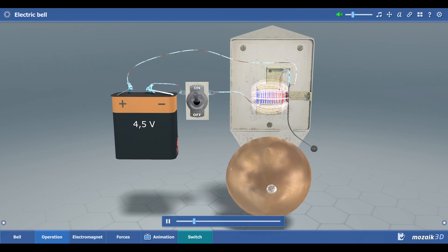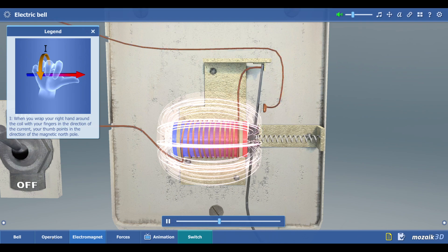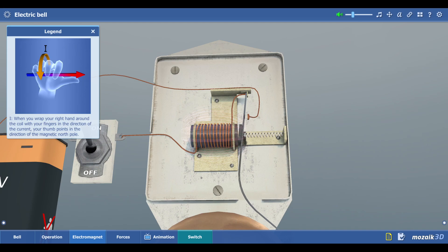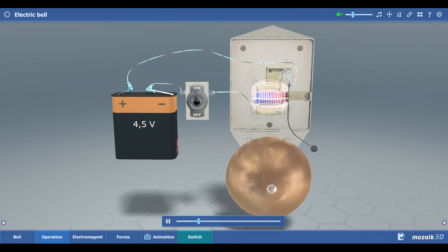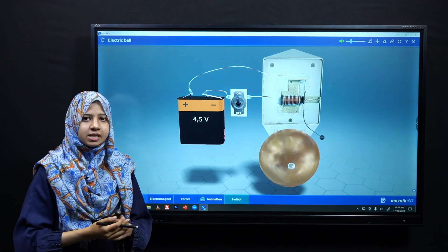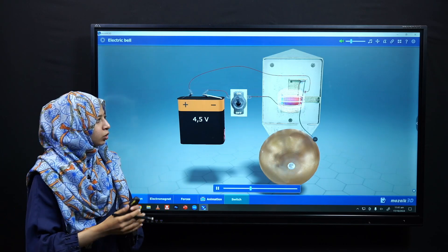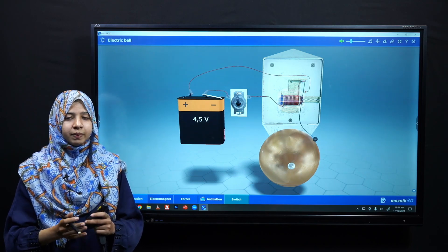The electromagnet produces a magnetic field, which attracts the soft armature. This causes the clapper to hit the gong, and as a result we hear the sound of the bell. When current flows, the electromagnet generates a magnetic field that pulls the soft armature. When the armature moves, the circuit breaks, the electromagnet loses its magnetic field, and no sound is heard. This cycle repeats to produce the ringing.